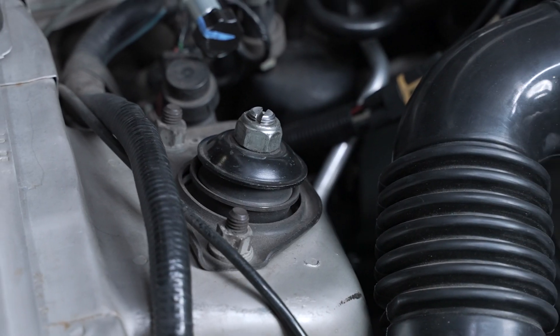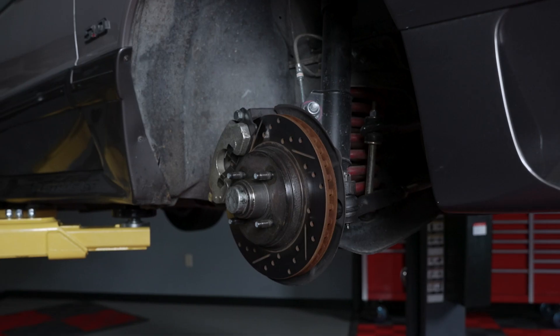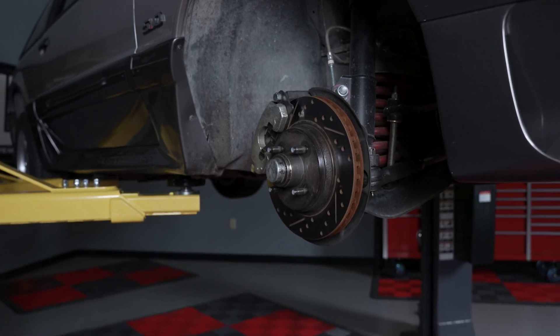To reinstall the strut and any component that was removed, reverse the removal procedure. Please refer to the video description for the torque specs.